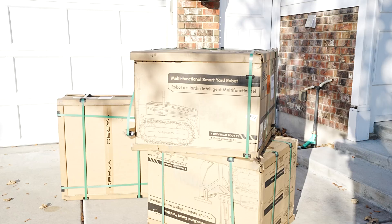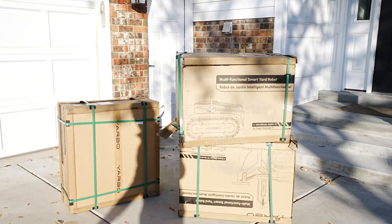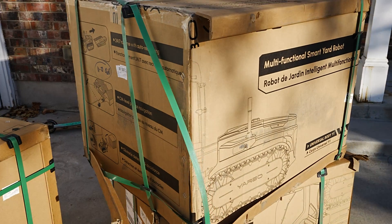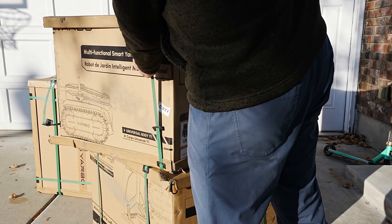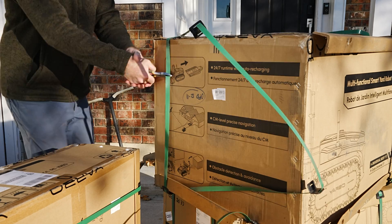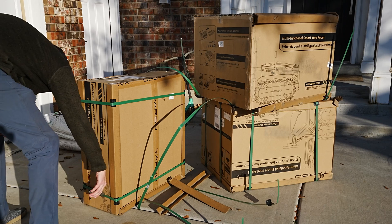To get the legality out of the way: Yarbo sent me this machine for free. They're not paying me to do this review. Now this is going to sound a little weird but I'm excited to get to the unboxing because the boxes are ridiculously heavy.